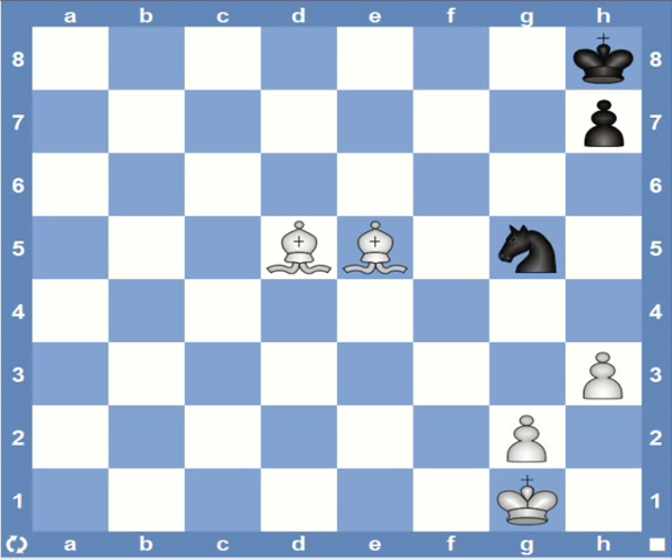This is the skeletal structure of what the Blackburn mate looks like, as white's bishop pair delivers the mate. Let's see how this position can be reached when there are pawns around the castled king.